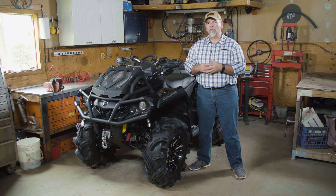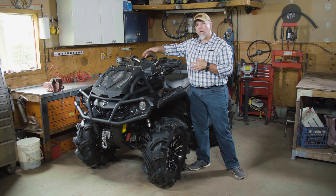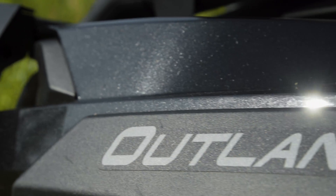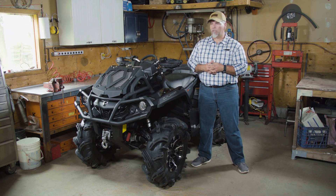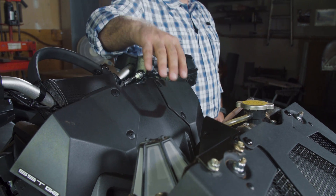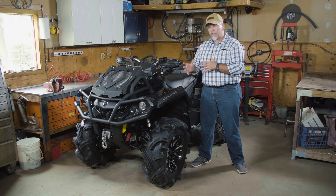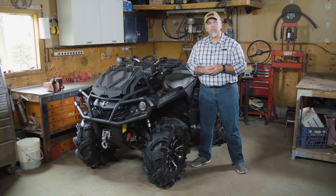Typically an ATV snorkel system when installed by an individual is made up of PVC pipe and couplings, routed underneath the plastics up to usually the front rack or right around the gauge pod. This particular model is a Can-Am Outlander XMR, which comes from the factory with a factory-installed snorkel system. The CVT intake, CVT exhaust, and the air box breather for fresh air into the engine are all located at the highest possible point on this machine.